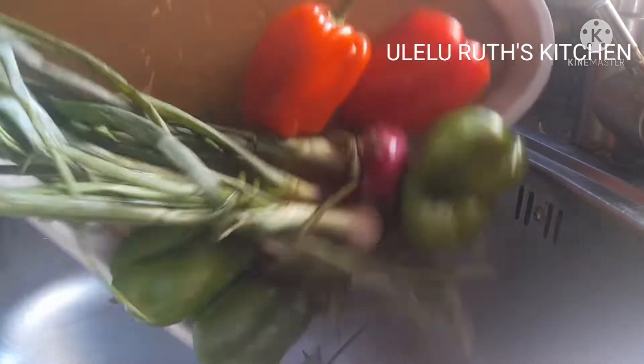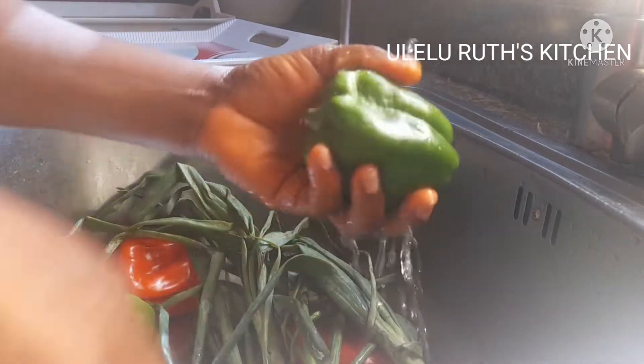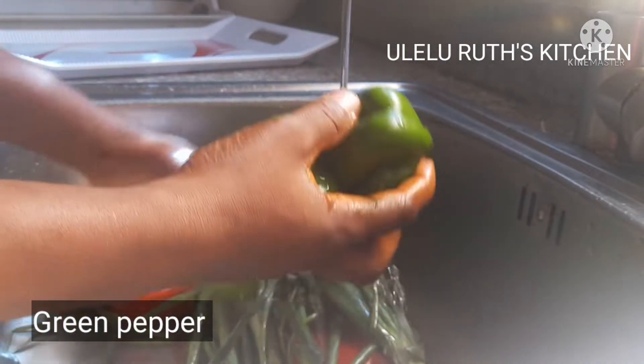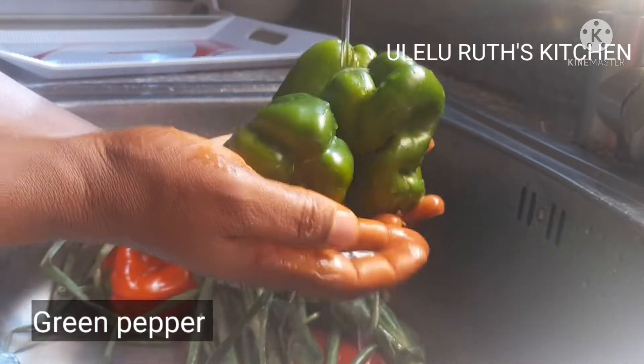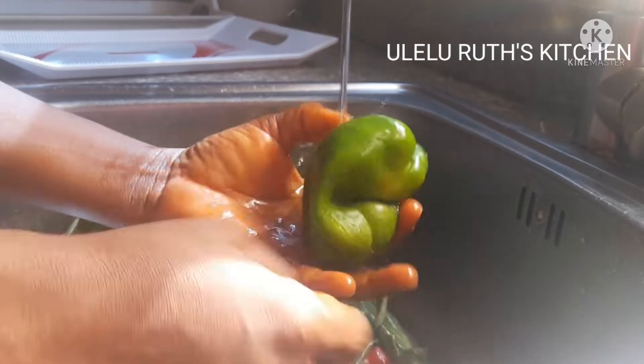While the chicken is on the side, here are our vegetables. Watch and see the vegetables I use. First, I have three green peppers — I'll wash them and remove all the seeds.